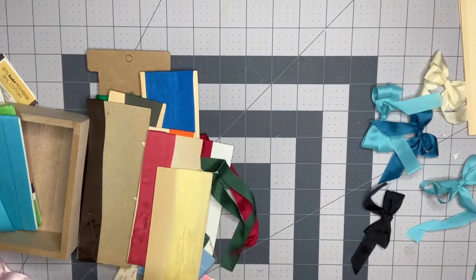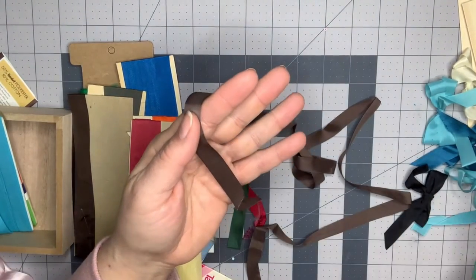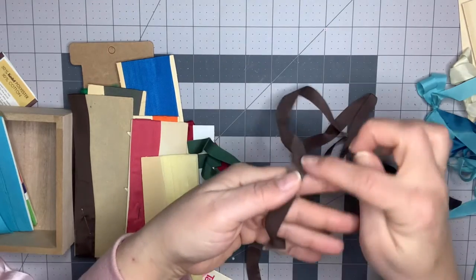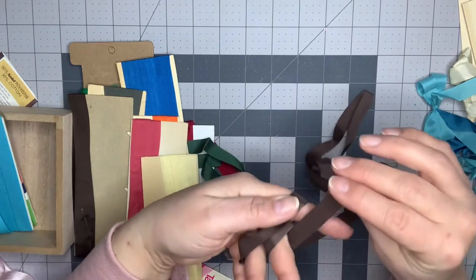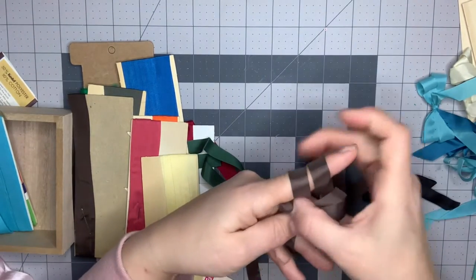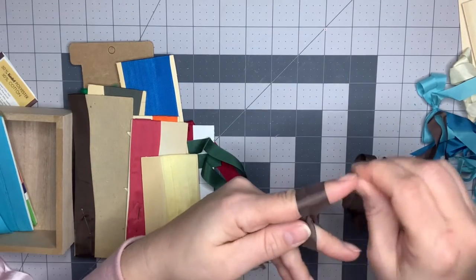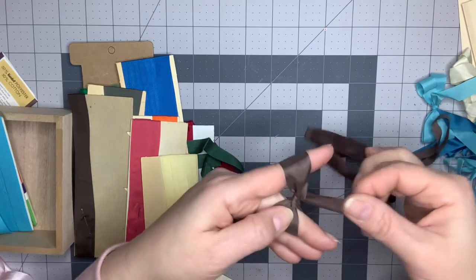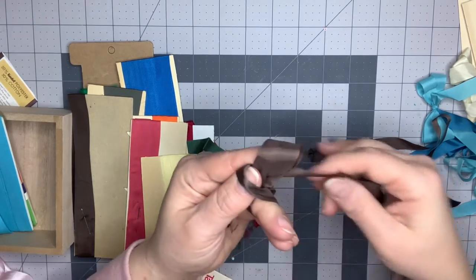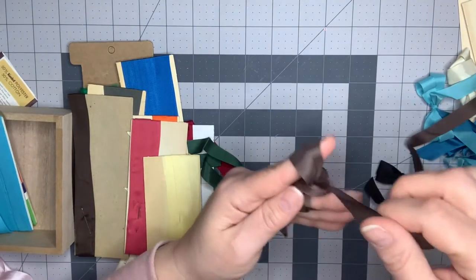You're just going to use your fingers — I don't have a certain measurement, I just kind of play it by ear. Keep enough for a tail, so whatever you leave down is going to be one of the bow pieces. However long you want it, that's how much you leave, and you're just going to weave it between your fingers. Start by going over your finger, then go under, over, and under. You'll have two loops here and two loops here — those are what make the bow. Then the whole rest you're going to put through your fingers down here.